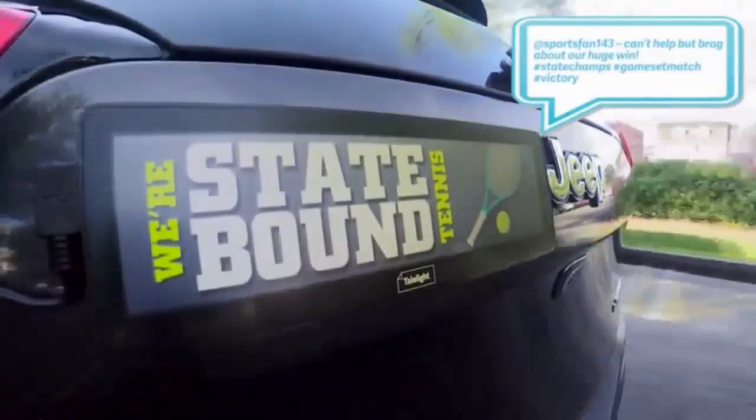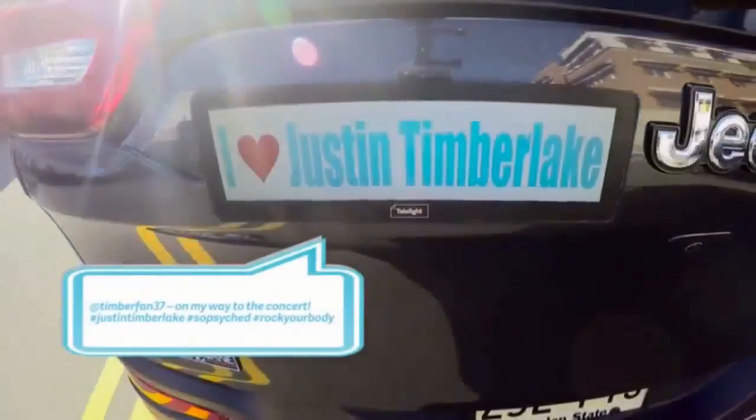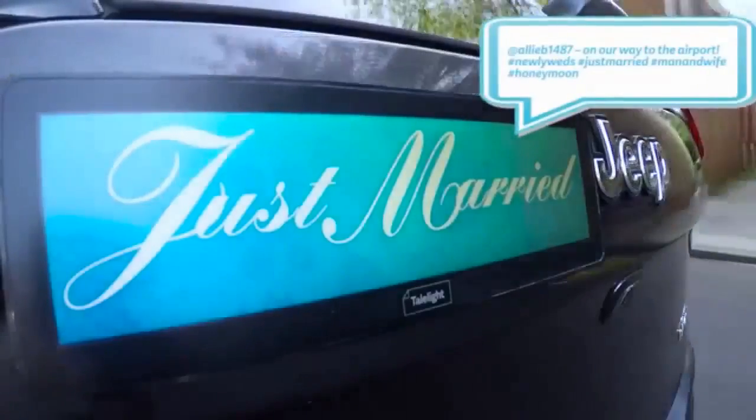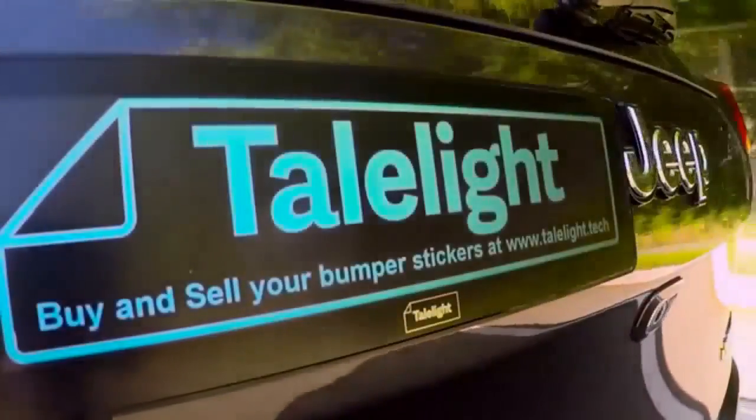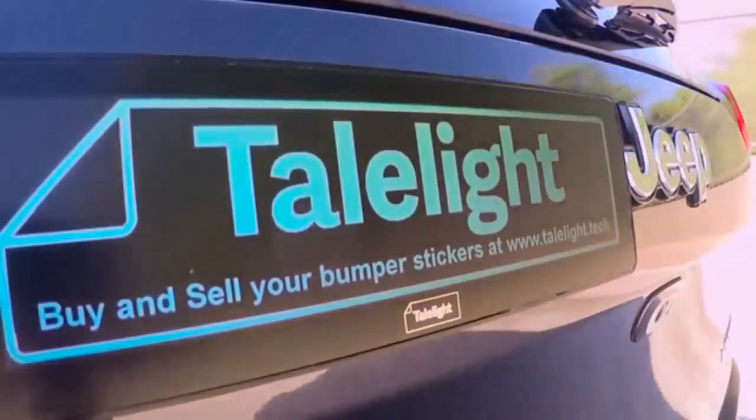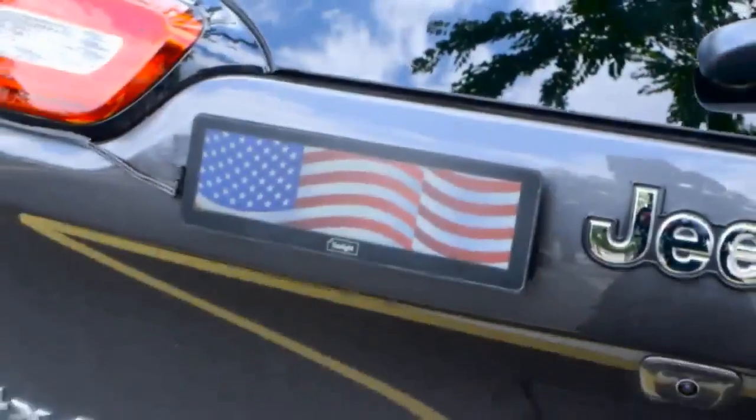So whether you're celebrating that big win, heading to that awesome concert, or your fabulous honeymoon — wherever you go, your Taillight will be right behind you, keeping it social every mile of the way. Let's make driving fun again.